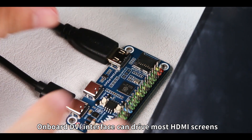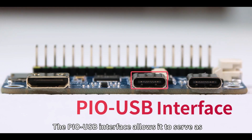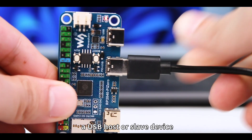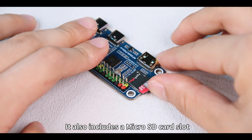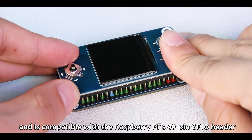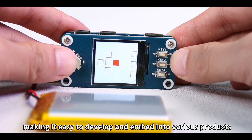The onboard DDI interface can drive most HDMI screens. The PIO USB interface allows it to serve as a USB host or slave device. It also includes a microSD card slot and is compatible with the Raspberry Pi's 40-pin GPIO header, making it easy to develop and embed into various products.